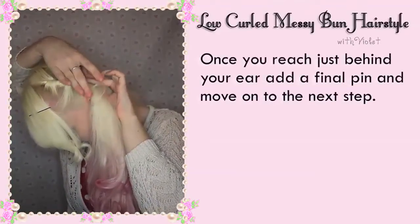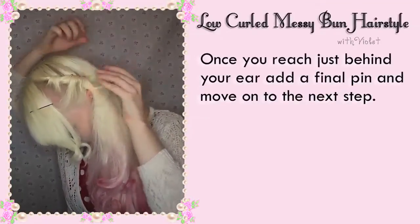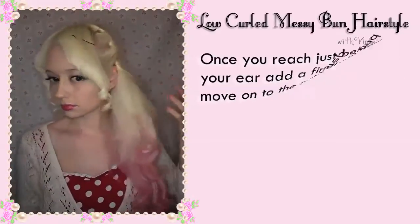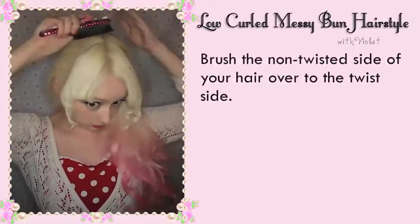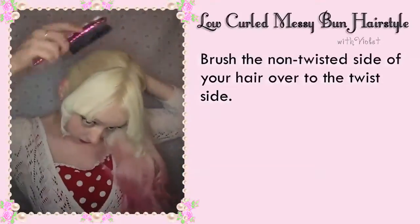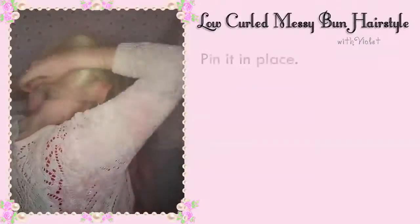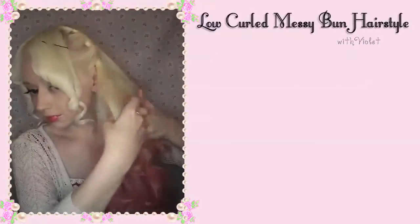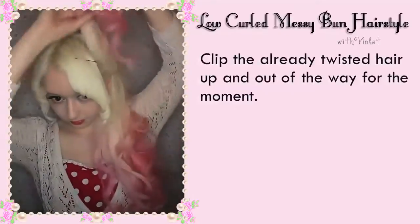Once you reach just behind your ear, add a final pin and move on to the next step. Brush the non-twisted side of your hair over to the twist side and pin it in place. Then clip the already twisted hair up and out of the way for the moment.